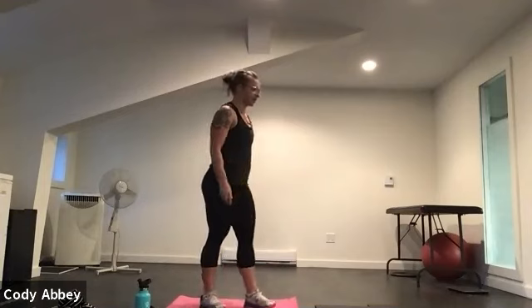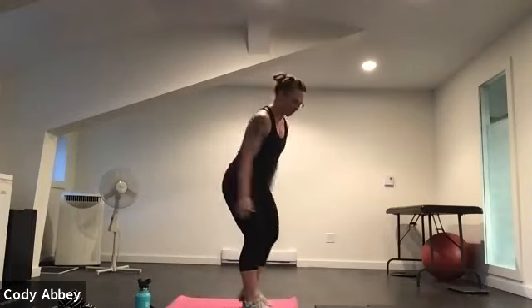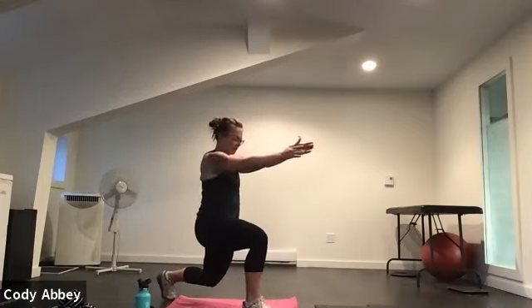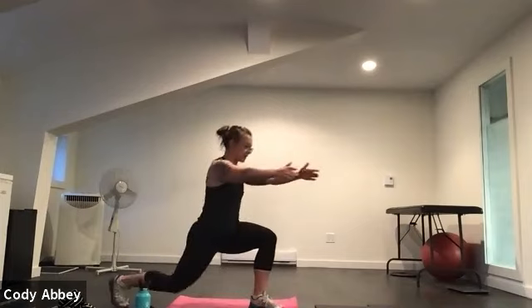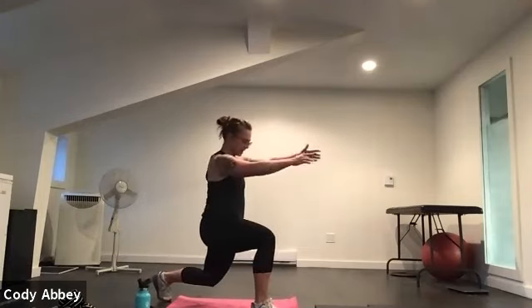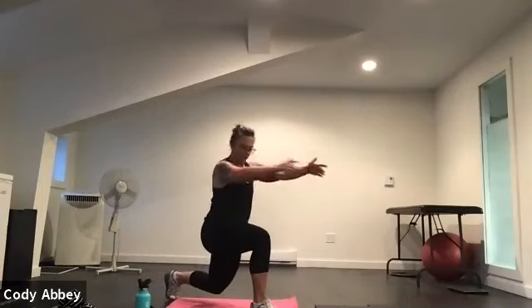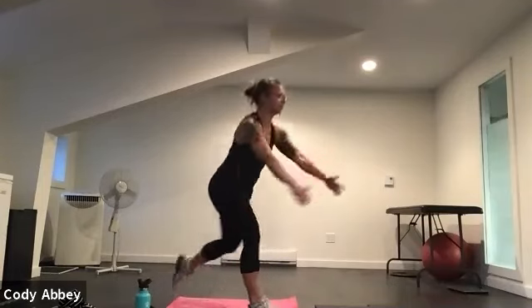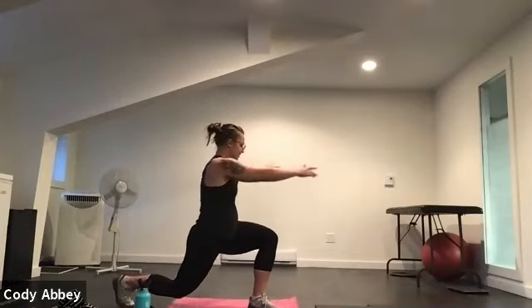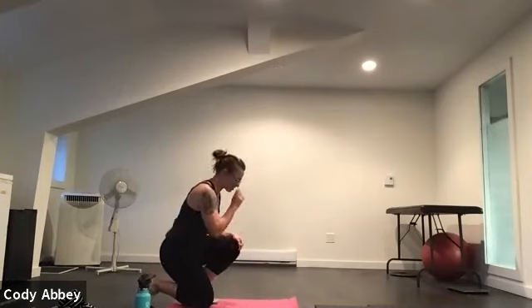We're going to go into that lunge and twist. Keep that back knee up. Three, two, here we go. Lunge back. Bring those arms to the front. Twist to the leg in front. Feel the strength in your front leg, feel the stretch down the front of your back leg. Twisting through the torso, waking up the shoulders. Relax the neck. Sit into that front hip. Get your balance and then twist. Three, two, one.